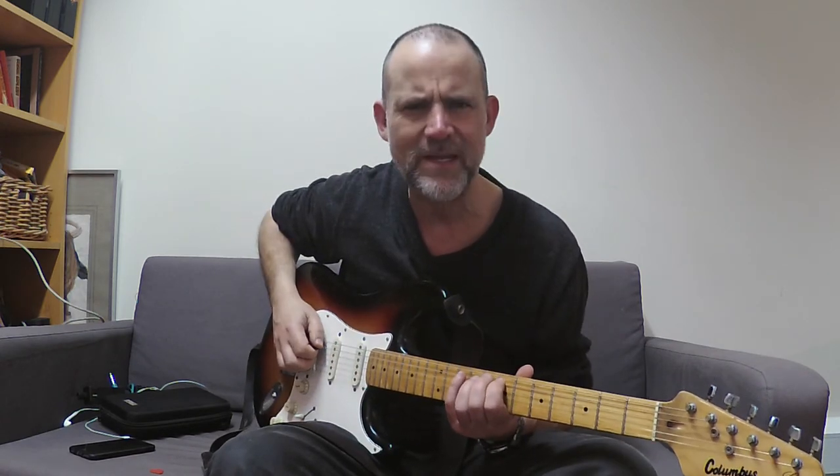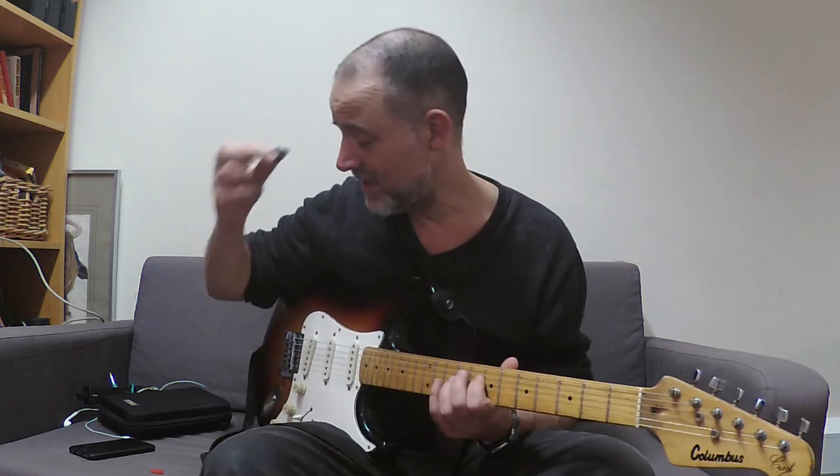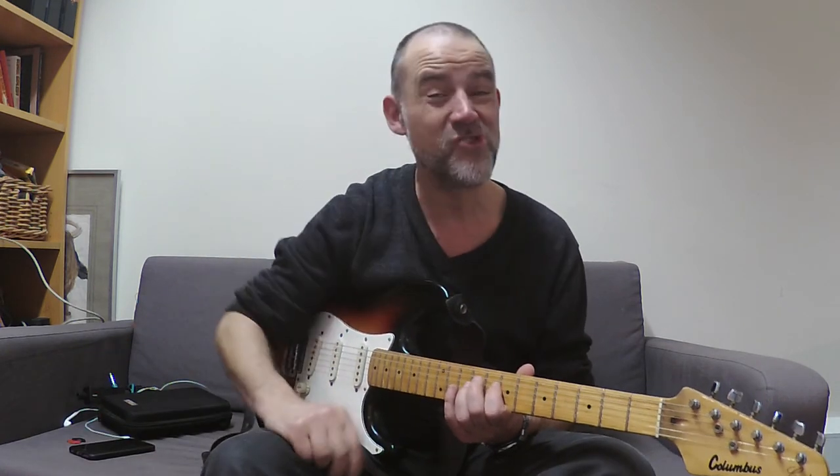It feels great. Think about your pick - it's a key part of the craft. Catch you later.